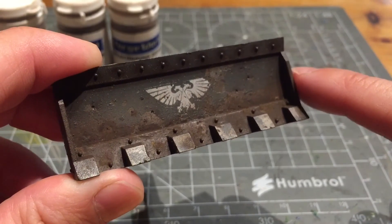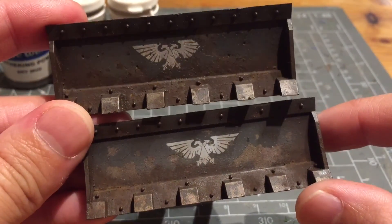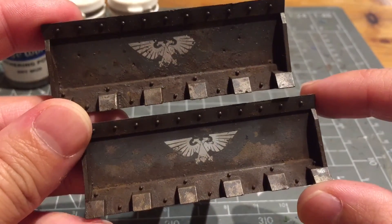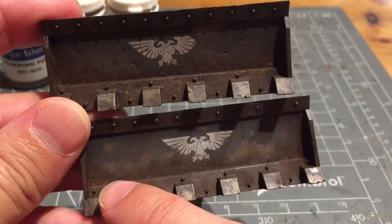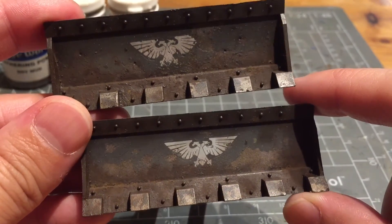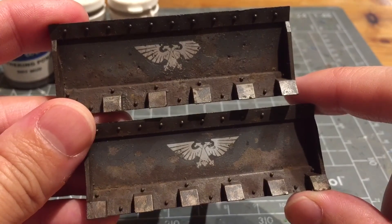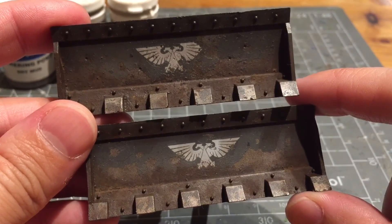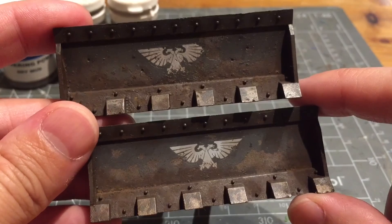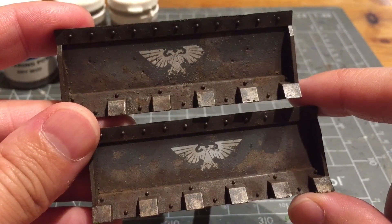Finally, you can spray down some Lahmian Medium to seal it all in. Here are both finished bulldozers — the bottom one uses slightly more dry mud in the corners and recesses. That's all for this video. If you've enjoyed it give me a like or drop a comment below. For more videos in this series subscribe to this channel or visit my new website beyondthetabletop.com. We've almost finished with this Storm Chimera series — the next video will focus on painting up all the extra details on the Storm Chimera. Until then, take care.